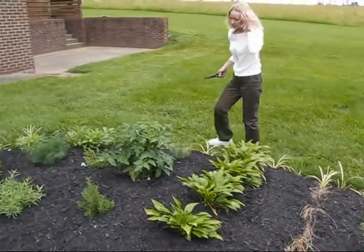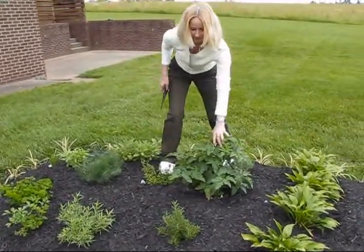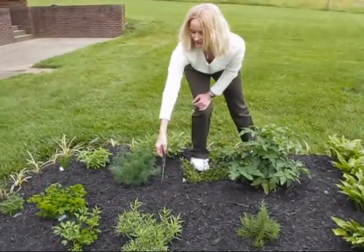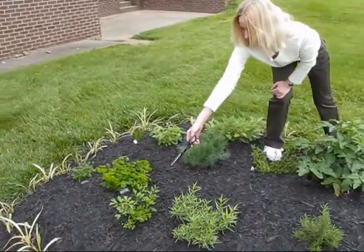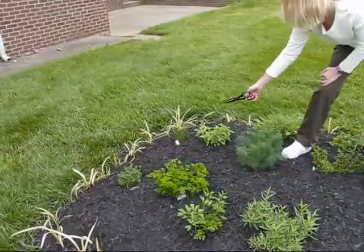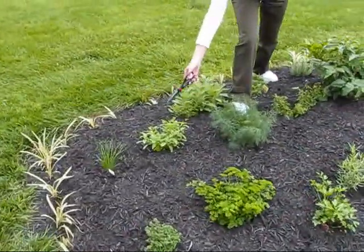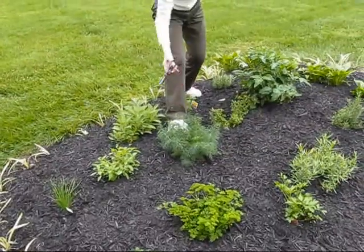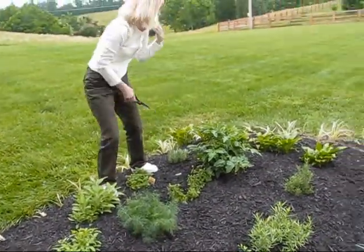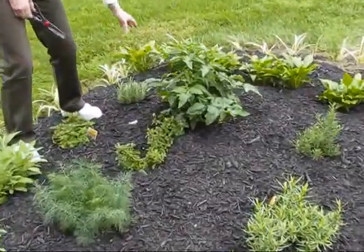What I have growing here is a cherry tomato plant. Then we have rosemary, tarragon, Italian parsley, curly parsley, and at the end down there is thyme. Here we have chives, some basil, our dill weed, sage, two oregano plants, and this is lavender, which is not one of our herbs but it's kind of nice to have in an herb garden.